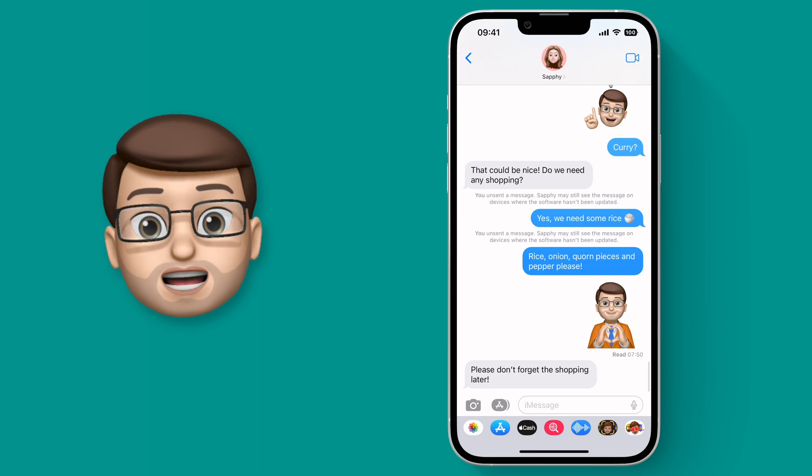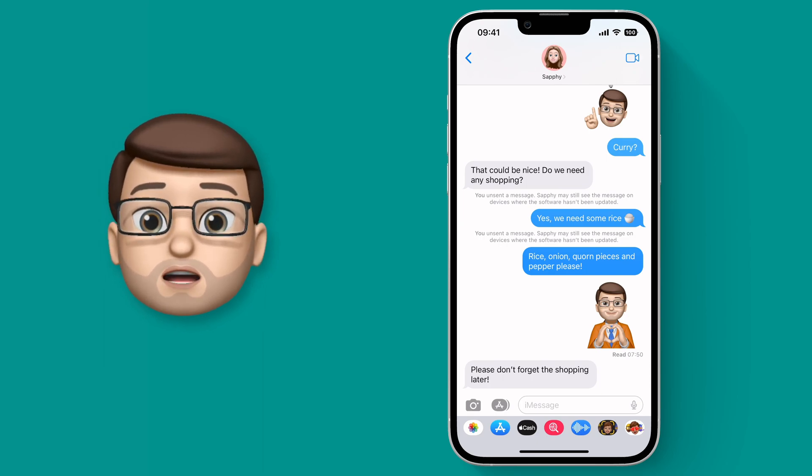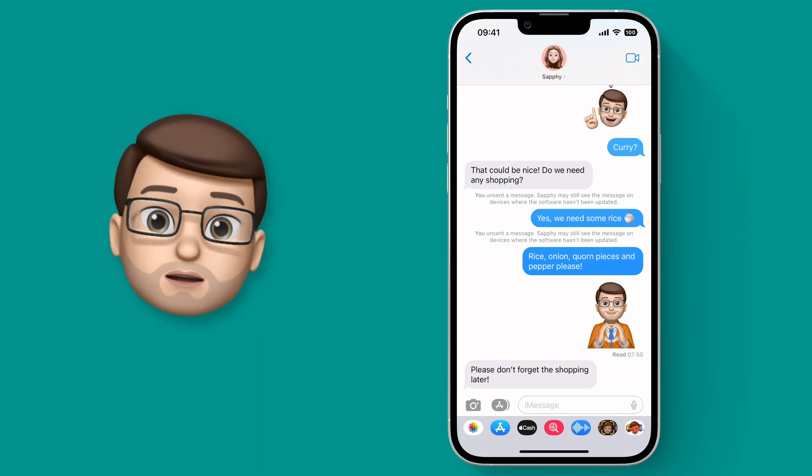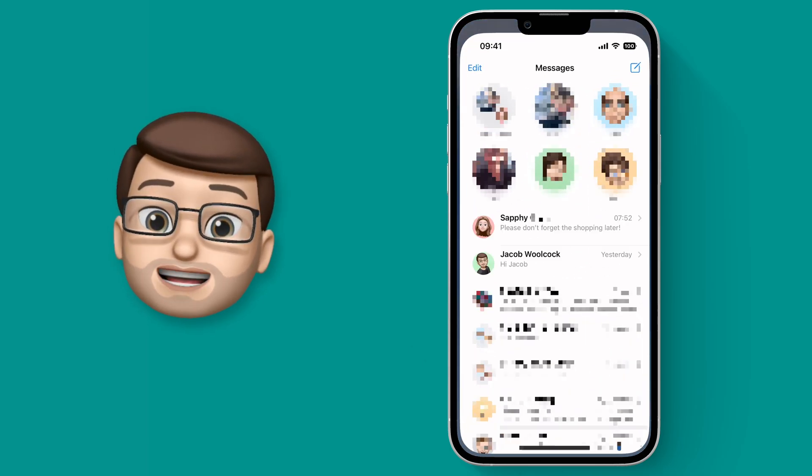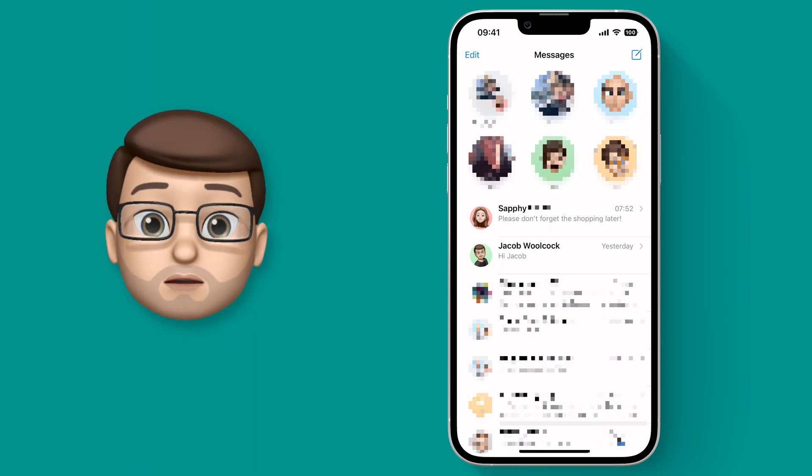So this message here — a reminder to get some shopping later — is one that I've now read. I've opened that message. If I go back to the inbox, there's no blue dot and the badge on the icon is gone. That means I'm pretty likely to forget the shopping and I'll be in trouble with my partner.